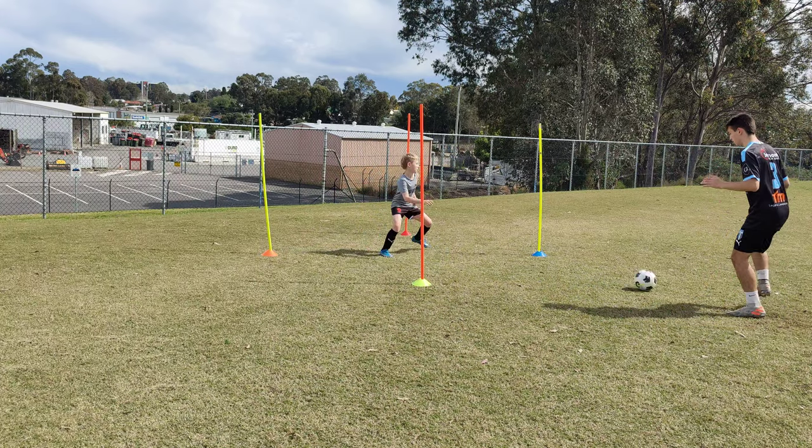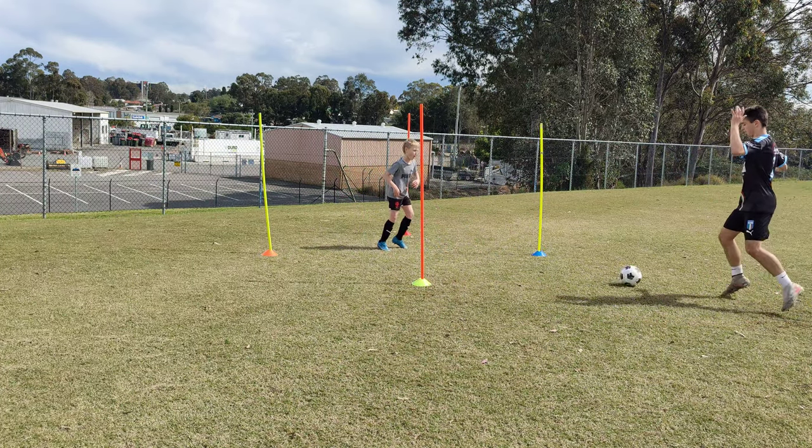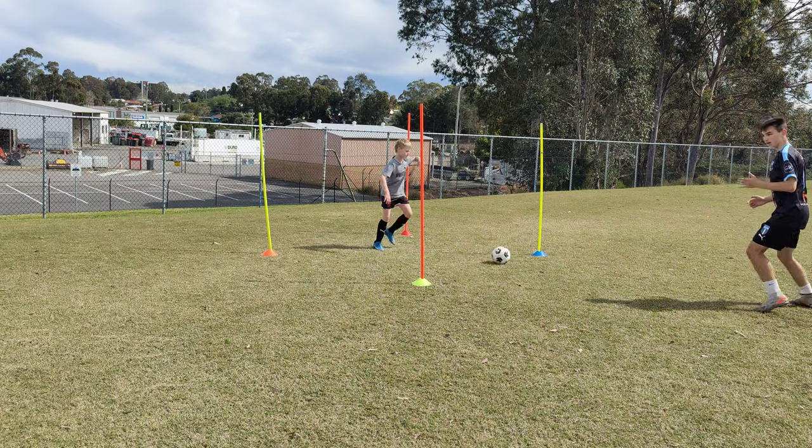Look at the enthusiasm. The difference between a star player and an average player is their enthusiasm. A lot of promise on this kid here.